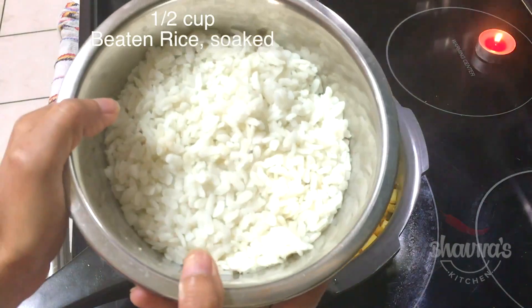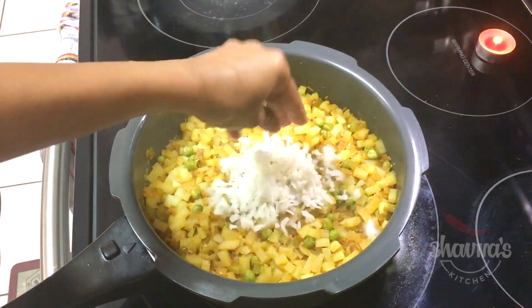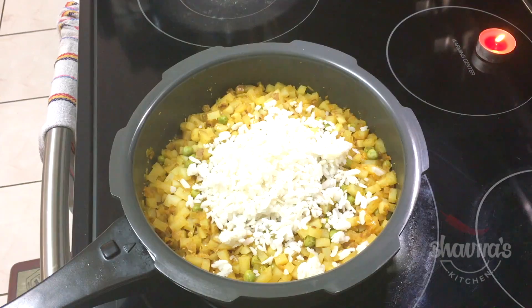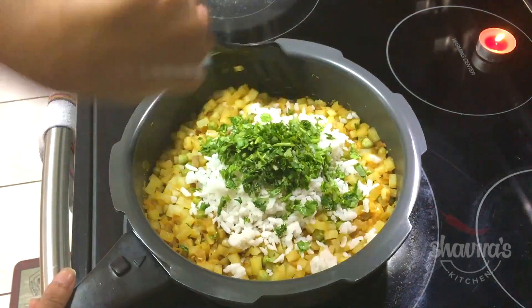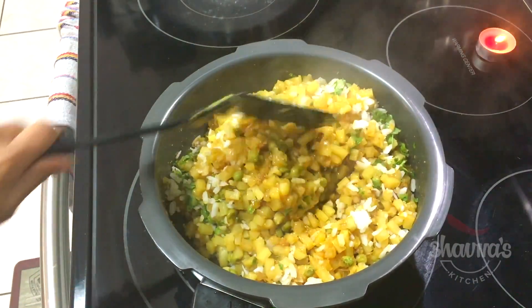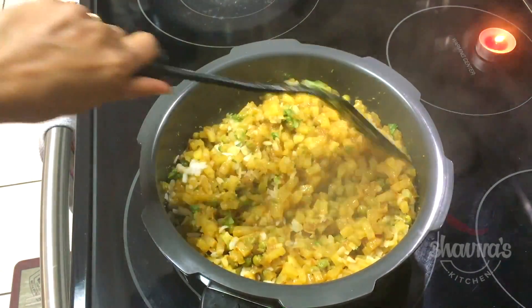Here I have poha soaked already, and as I said, it's optional but it is kind of my favorite thing to add. Chop coriander leaves really fine and add them in. Mix it really well and let the mixture cool. As the mixture cools down, you won't see any water — once it cools you'll have a nice pliable mixture to stuff with.